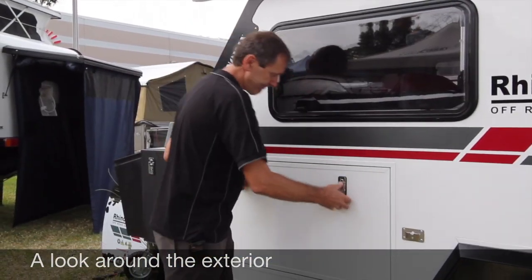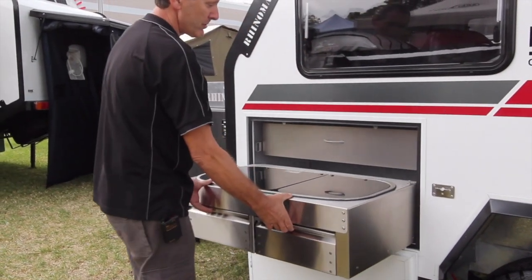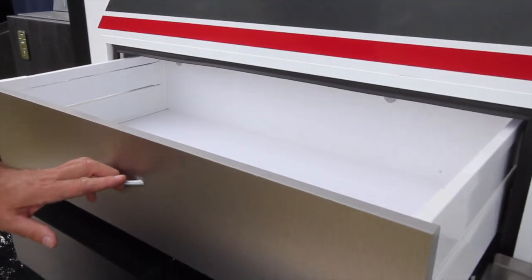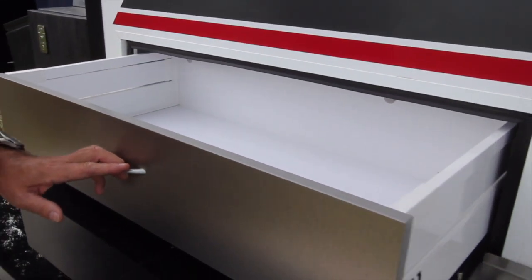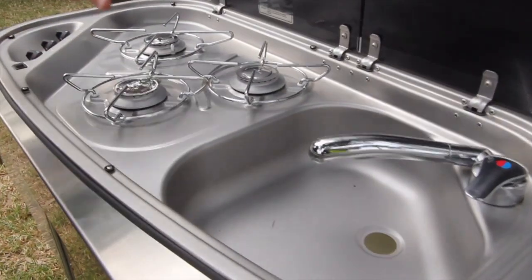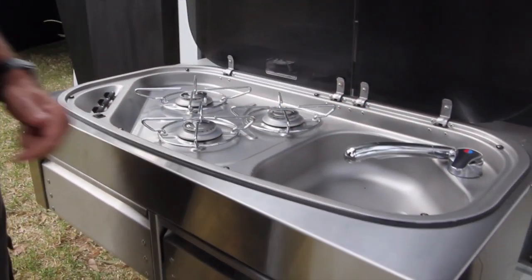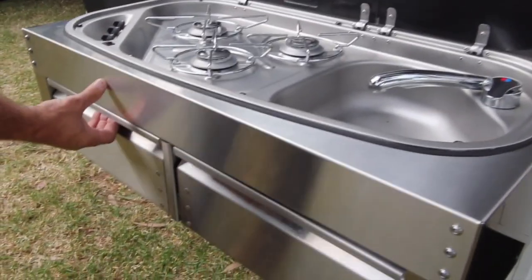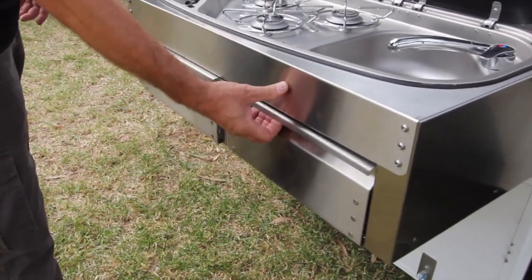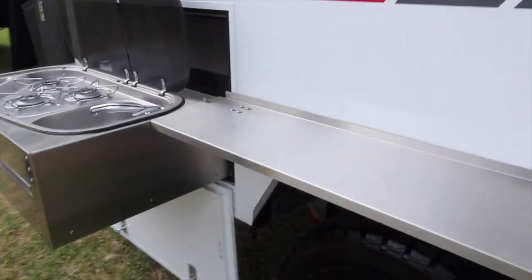First of all, the kitchen — drop the door and you pull out a full stainless steel kitchen. Above the kitchen you've got a pantry accessory drawer which utilises what would have otherwise been wasted space. Push that in, open the lids, and that reveals a three-burner stove with a stainless steel sink, hot and cold mixer tap, and electronic ignition. You also have utensil drawers at the bottom, even under the sink, and a stainless steel shelf for various bits and bobs.